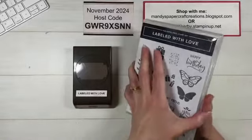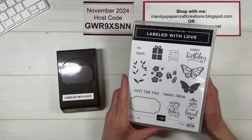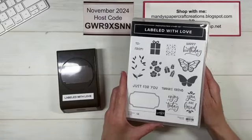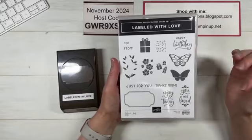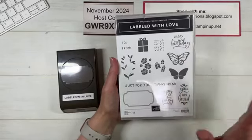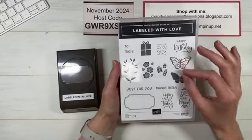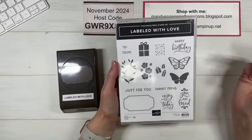Alright, let's look at the products we're using today — lots of talking today, I'm getting thirsty! Hey Julie, great to have you here. This Labelled With Love set has so many different little elements. Now it is a two-step stamp set, so some of these images are two-step stamped. That's an easy technique — basically you're combining two stamped images to make one image, or you can use them individually.